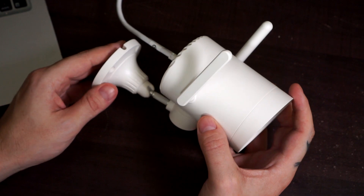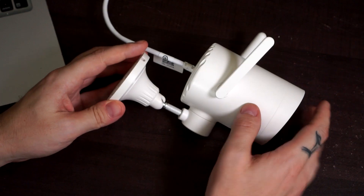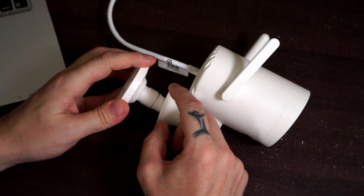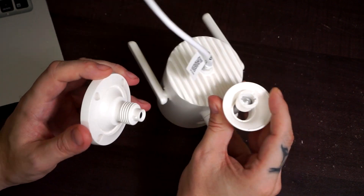The build quality is really good and I like the design of the camera. It's all plastic, but I'm confident the camera will last a long time being outdoors. The mounting bracket makes it easy to adjust the camera and feels sturdy enough.